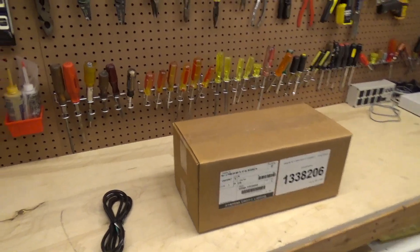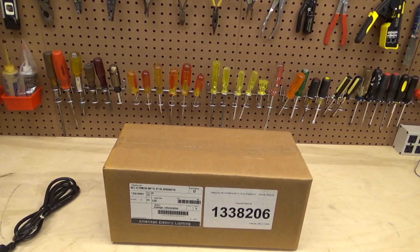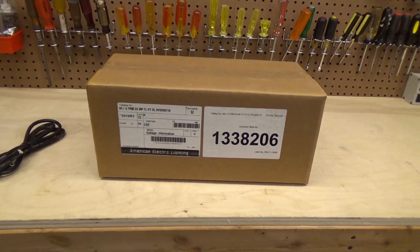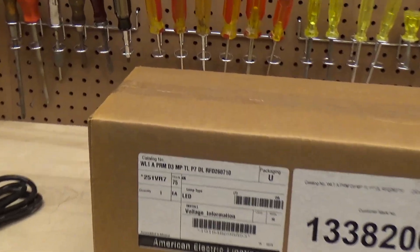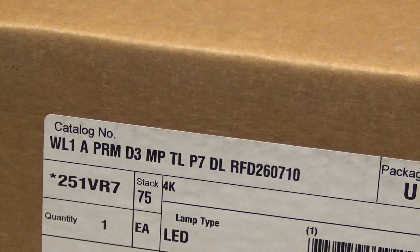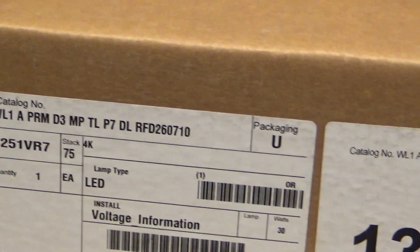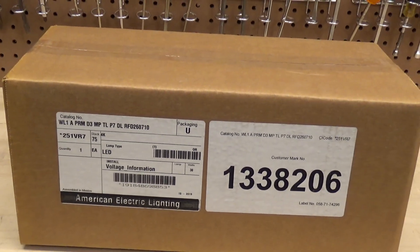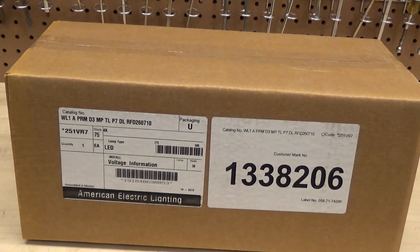So this is an American Electric Light. I don't know what the model number is — the catalog number is WL1APRMD3MPTLP7DLFD260710. It's at 30 watts, which is considerably less than — well, hold on — it's at 30 watts, but we've got to see how the brightness is.